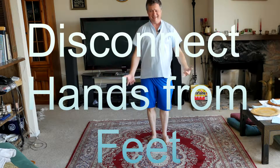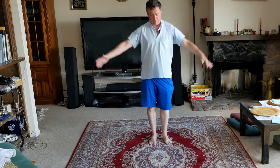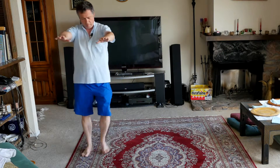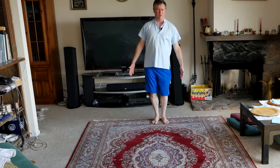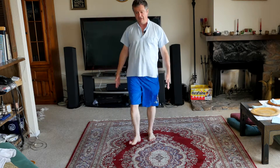All right, the next exercise is completely disconnecting our feet from our hands. So we want to prove that we can actually walk and keep our feet going. Looks like I can still walk and not move my arms at the same time. So I can connect my feet to my hands, or I can completely disconnect them.